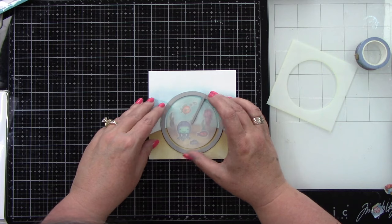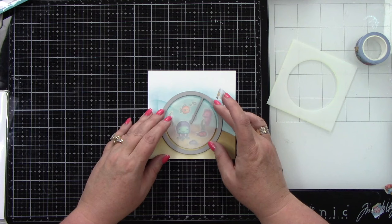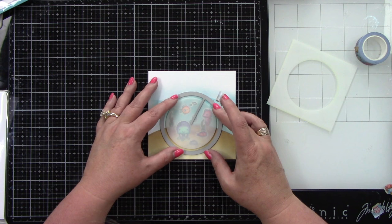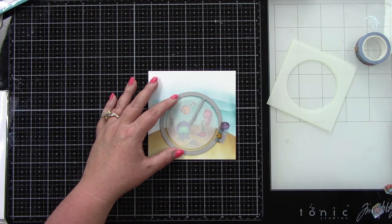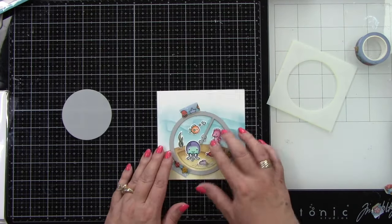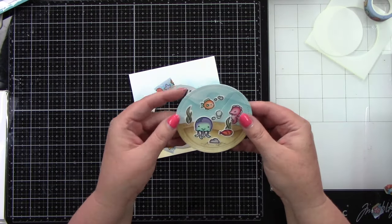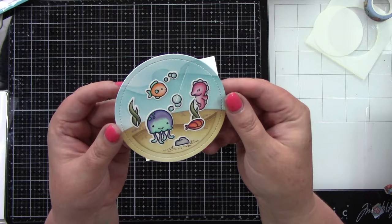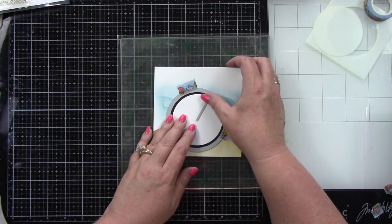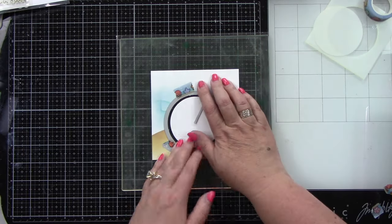I'm using the inside piece of the template so I know exactly where to place the Give It a Whirl die — the larger circular die — so I can have an even edge around the circle. I tape that in place, remove the template, then run it through the die cut machine. Now we have this open piece — our back larger piece with our cute little scene. For the front piece, I've die cut that from white cardstock; it already has the slit in it from die cutting.